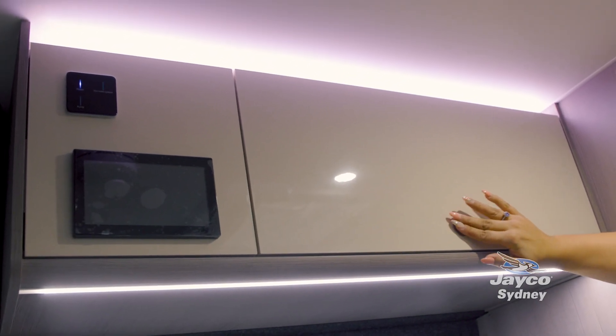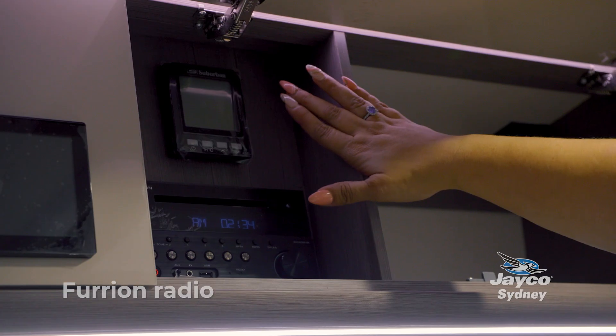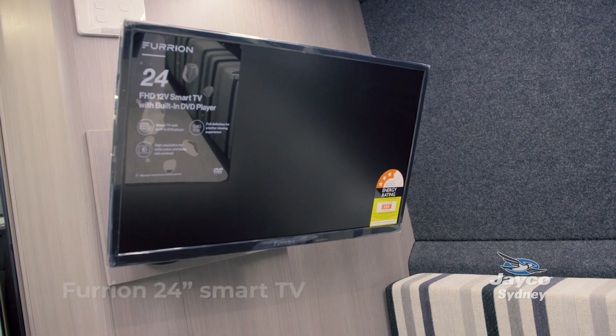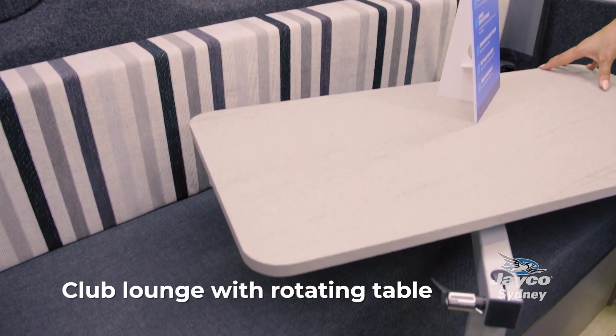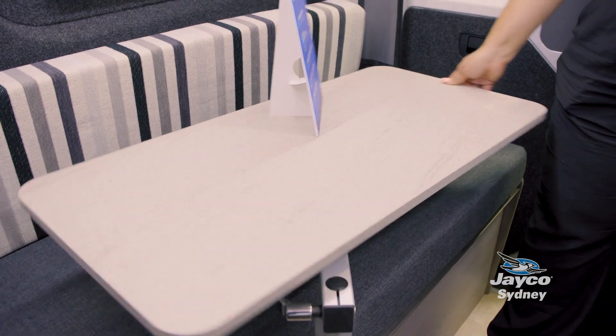This unit comes with an abundance of storage options. Up here you've got your Furion radio. Here we have our Furion 24-inch smart TV, mounted in the club lounge space. The lounge area also features a larger dining area — great when you're entertaining on the road — and it comes with a swivel table.